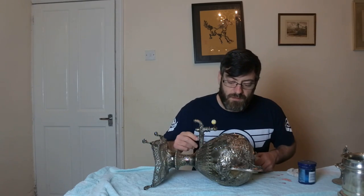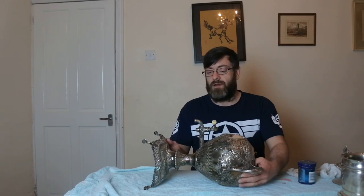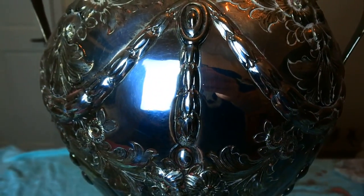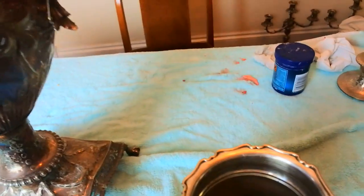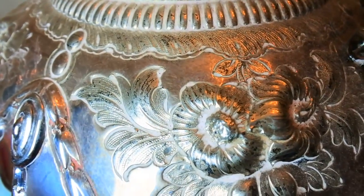And there we have it — cleaned as quick as that. I'll give you some close-ups so you can take a look. This is the area I've just cleaned, and there's the piece I bought that was cleaned with wadding — you can clearly see the difference. You can see how quick I polished the piece up; this was the colour of it before, and now it took seconds to do.